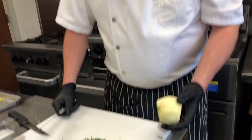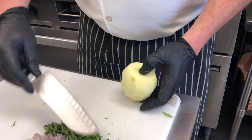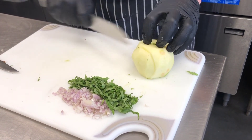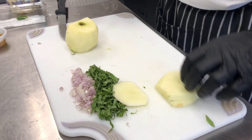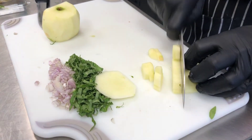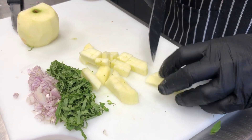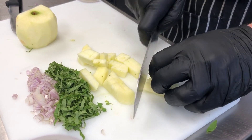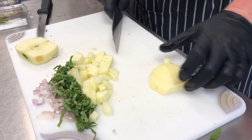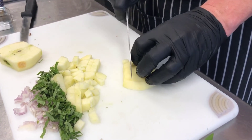Now we get to the apple part. We have a Granny Smith apple — it's a tart apple. We want some of that tartness here: we have sweet, we have anise, and now we're developing tartness with the apple. You might say apple and hash in the same dish — trust me, it's going to be delicious. This is about half an apple, cut to roughly the same size as the potatoes. If you like apple flavor more, by all means add the other half.